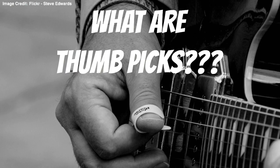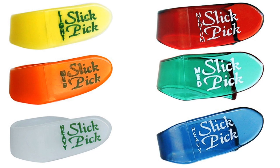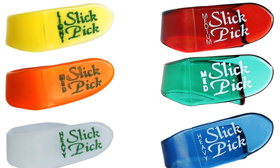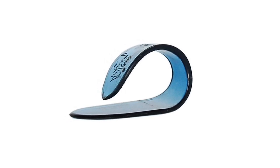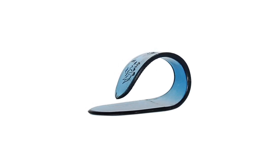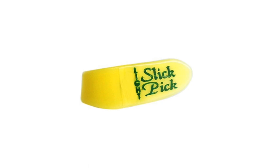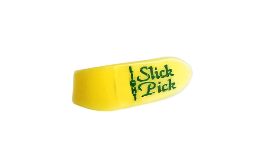Before I let you know what my number 1 thumb pick is, here are some honourable mentions that could have very easily made this top 5 list. The Slick Pick by Fred Kelly is a specially crafted thumb pick that doubles up as a flat pick. What makes the Slick Pick different to others is the small yet round tip it offers, unlike most other thumb picks which have an extended and pointier tip. The small tip allows for more control over the picking of strings as well as a smoother sound and feel overall.